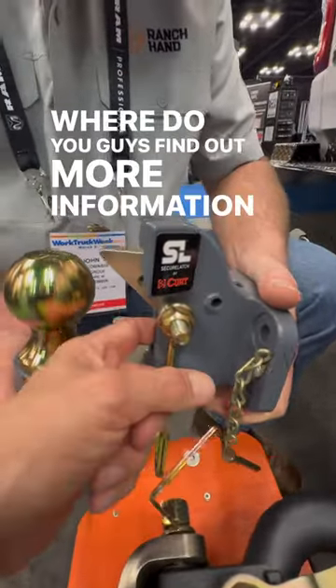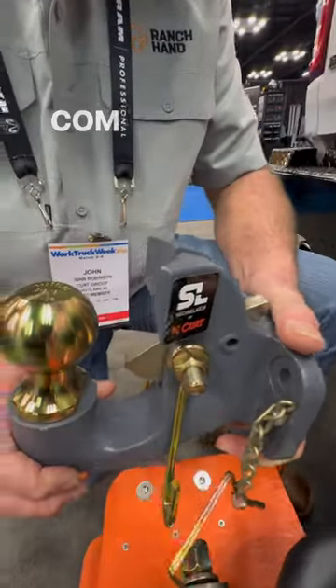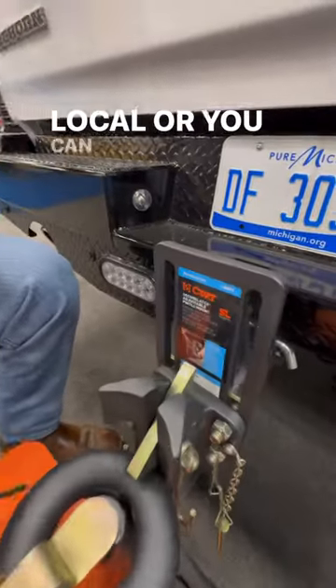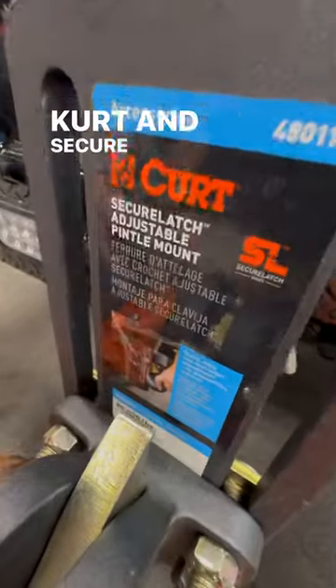Where do you guys find out more information on this? KurtMFG.com. There they've got a dealer locator so you can buy local, or you can buy it online. Kurt Secure Latch.